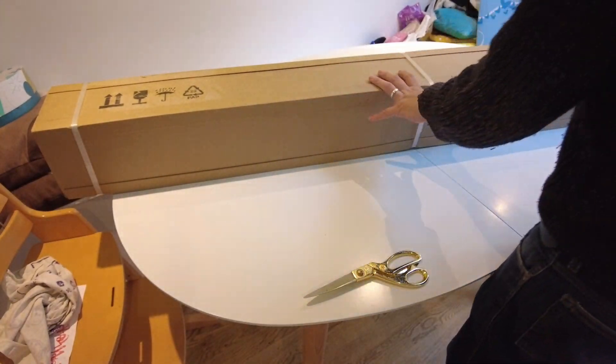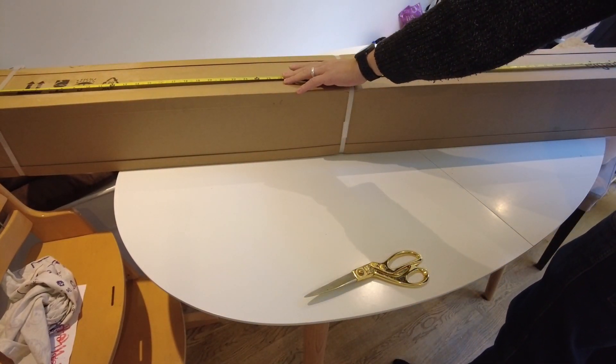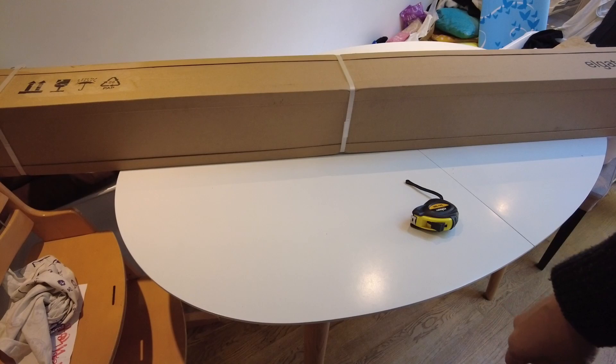So this box is pretty gigantic. I'm just going to measure it now — looking at 175 centimeters just for this little box — and basically we're just going to open it up.